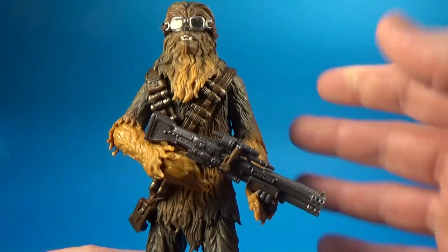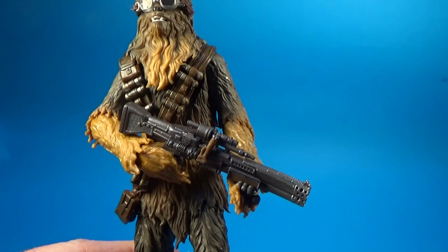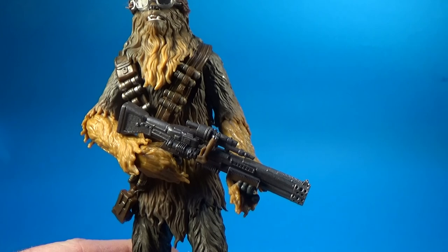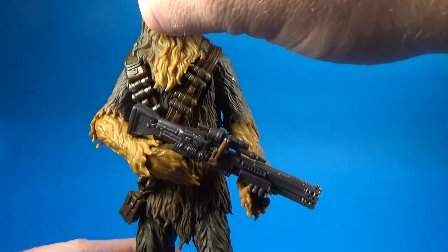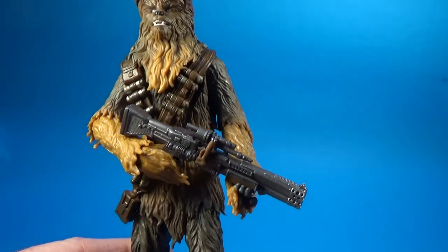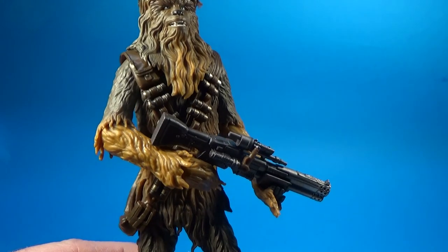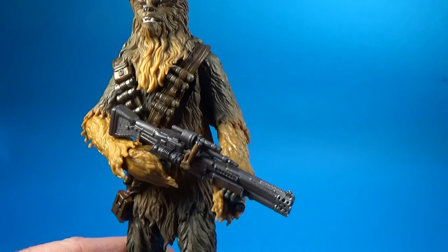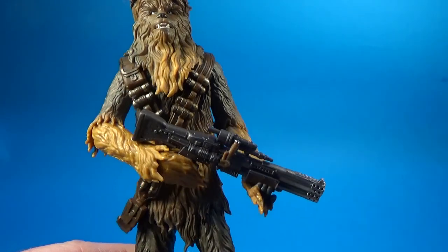As far as I know, he's using the same body as the two Chewbacca figures we've already got — one from A New Hope and one from the sequel trilogy. Now we've got Chewie from Solo, and each of them has had a new head sculpt. This one is, in my opinion, the best. The A New Hope one was pretty good too, but I really like this one.